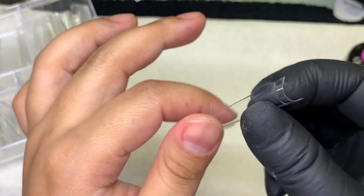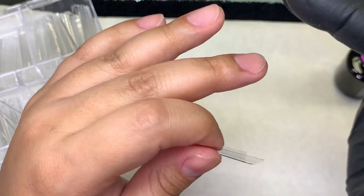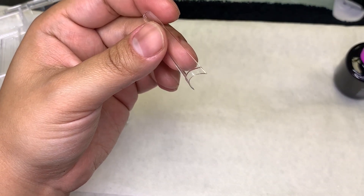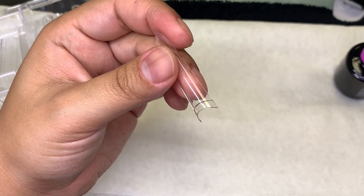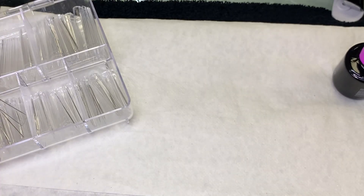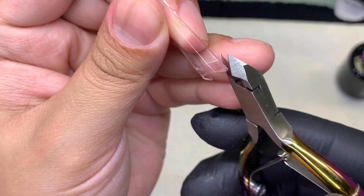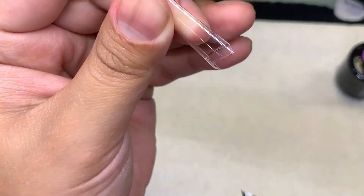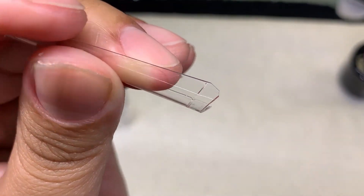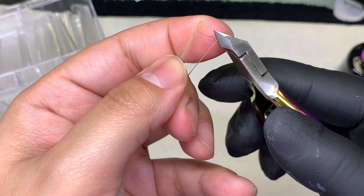I'm not a fan of that because especially since we're not using nail glue or anything like that and we're not prepping the nail bed how we're supposed to, those tips, those corners are going to be sticking out. So what I normally do is just get my cuticle cutters or little scissors and take out those little corners — kind of like that. We're going to get rid of that point.